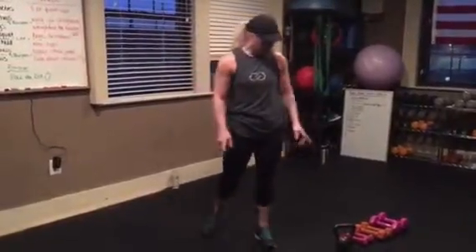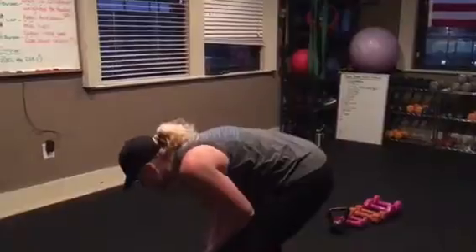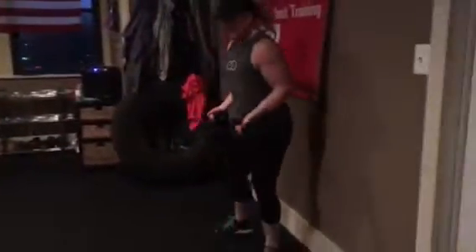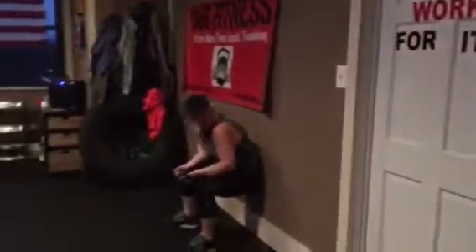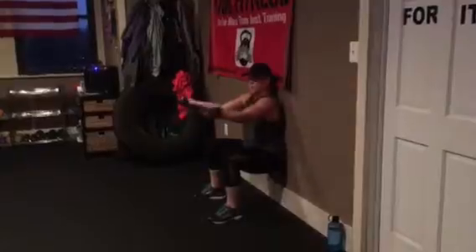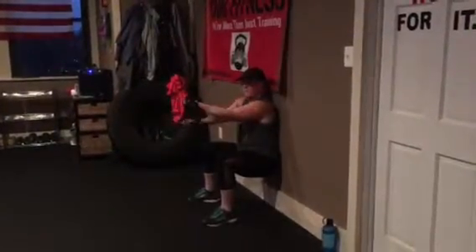Wall sit with criss-cross. You can use any kind of weight — there are fives, smaller weights, eights. Going to be a wall sit, nice and low, palms up, criss-cross. Dip down low. For a minute.